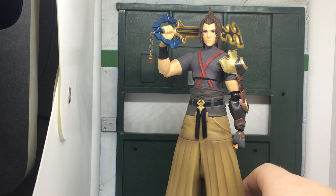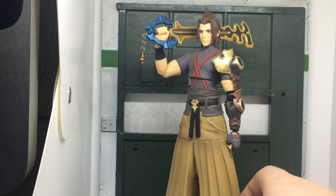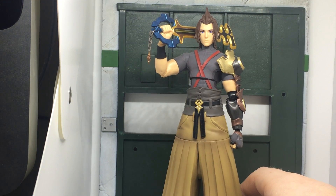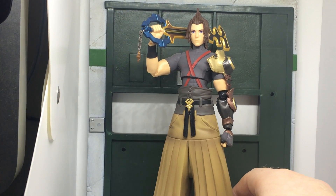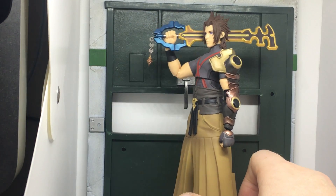Terra has an ab crunch and the same articulation as all the other characters. He comes with his Ends of the Earth Keyblade, which is the one he's known for using.